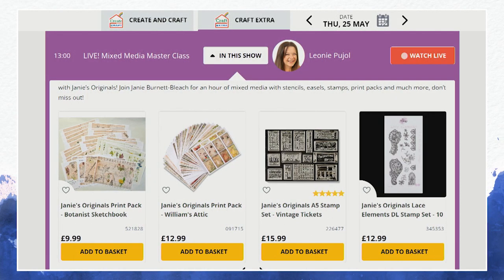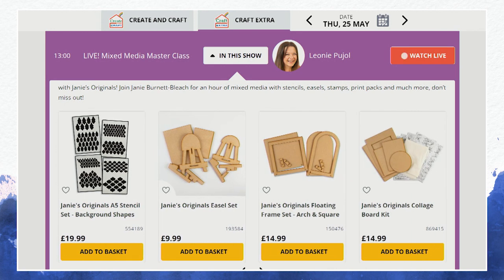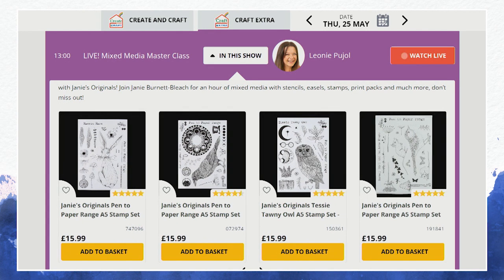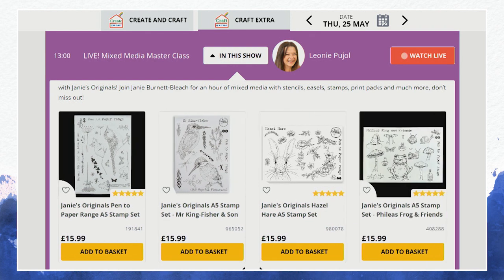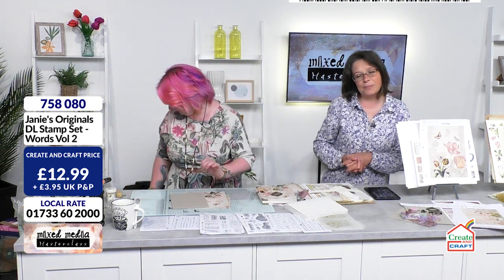All the goodies from today's mixed media shows are on the website. We are so grateful for you joining us — we're really trying to build up our mixed media hours and get more people into it. We had an email from Sue saying she was getting into mixed media because of our shows, which is lovely. If you've got photographs of mixed media projects you've been creating, send them to studio@creatingcraft.com. We'll forward them to marketing and they'll put them on our Facebook site in a dedicated photo album.